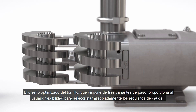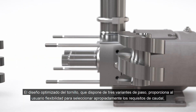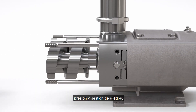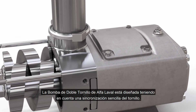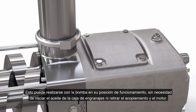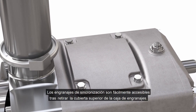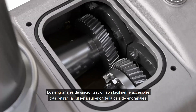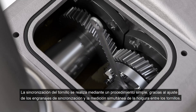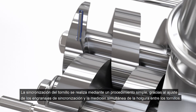Optimized screw design with three pitch variants provides the user with process flexibility to appropriately select according to flow, pressure and solids handling requirements. The Alfa Laval twin screw pump is designed with easy screw timing in mind. This can be done in position without the need to drain the gearbox oil or removal of the coupling and motor. Timing gears are easily accessed via removal of the gearbox top cover, and screw timing is achieved through easy adjustment of the timing gears whilst measuring clearance between the screws.